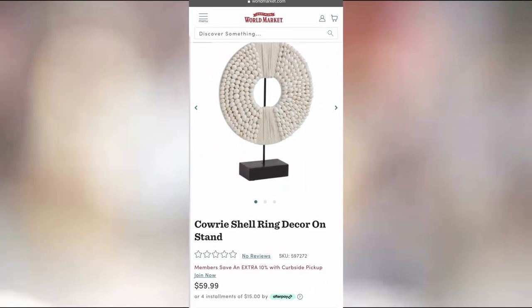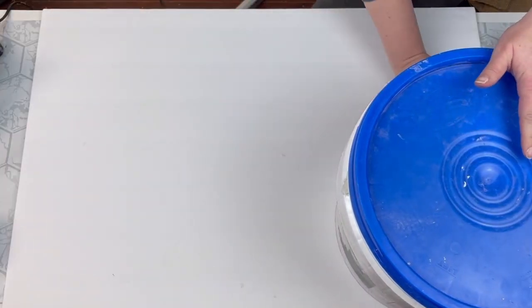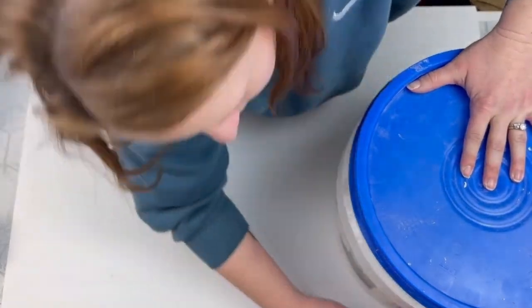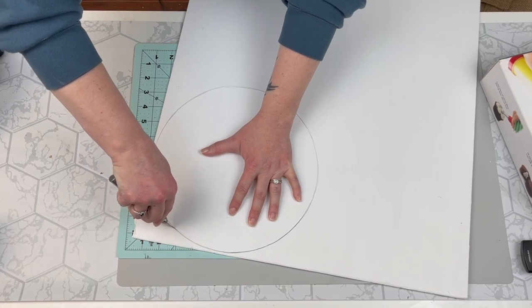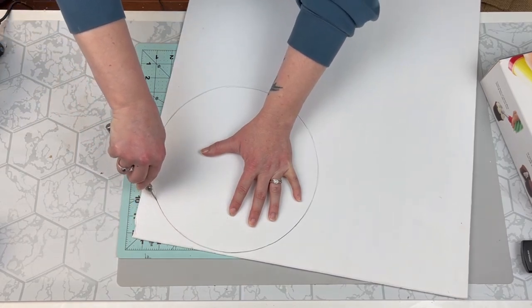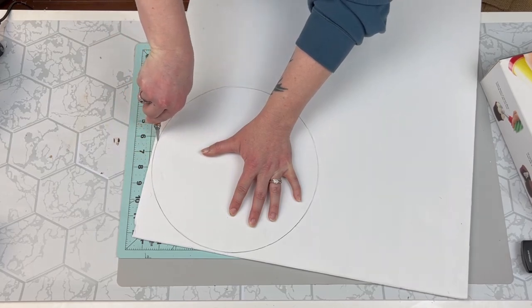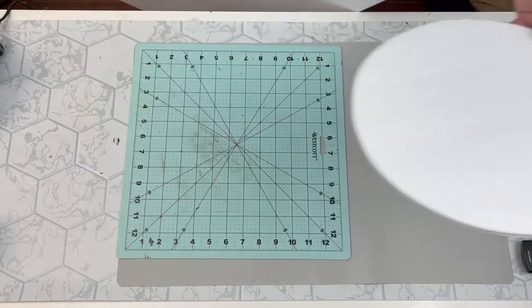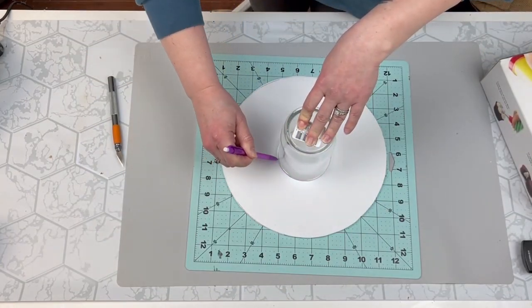For my first piece, my inspiration was this shell decor modern stand thing. I'm going to take some foam core board, trace a large circle and cut it out. When cutting foam core board, make sure you have a very sharp knife so you don't get any wonky, jagged edges. Then I'll take a smaller object and do the same thing, cutting out a smaller circle.